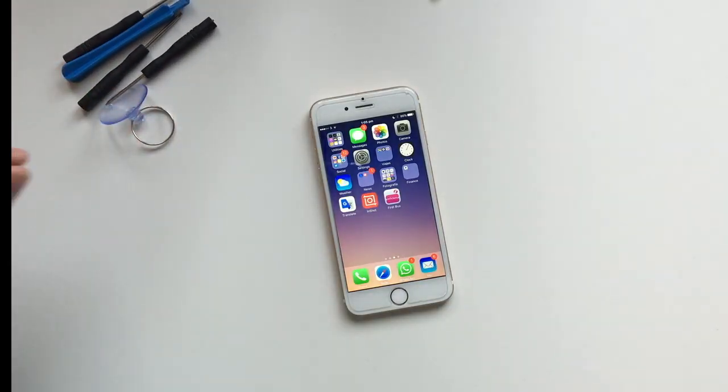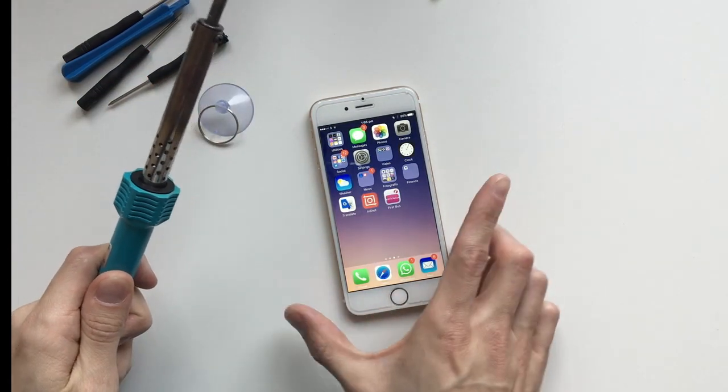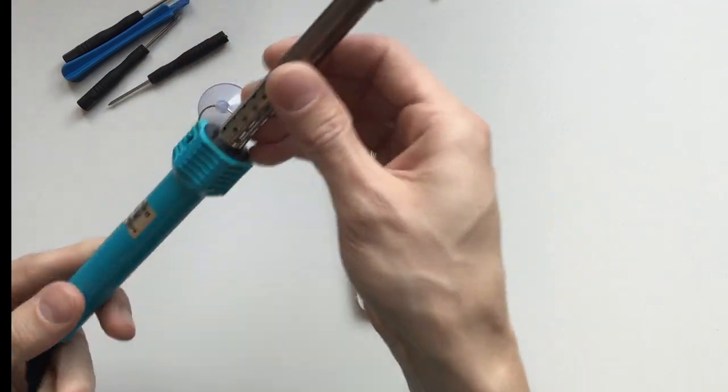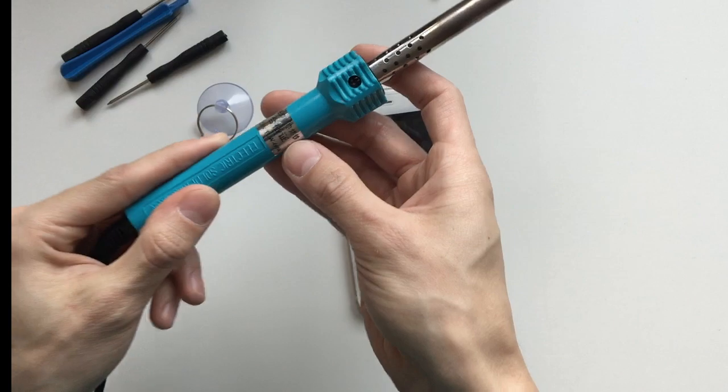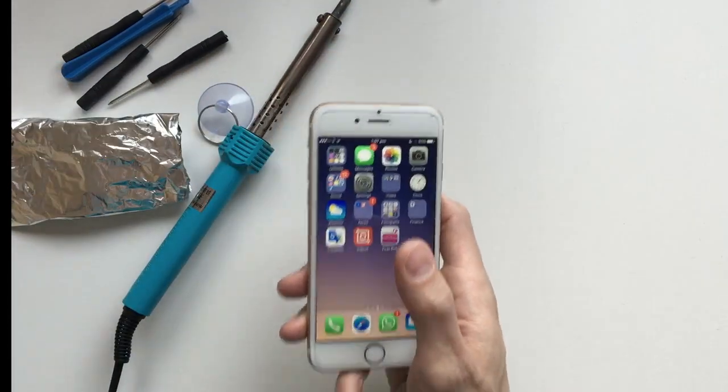The tools you will need for this are all your screwdrivers and suction cups to open up your iPhone, a soldering iron — I was going to do this with a heat gun but I don't have one, so I had to use a soldering iron, which is a cheap one from eBay — and some aluminum foil.